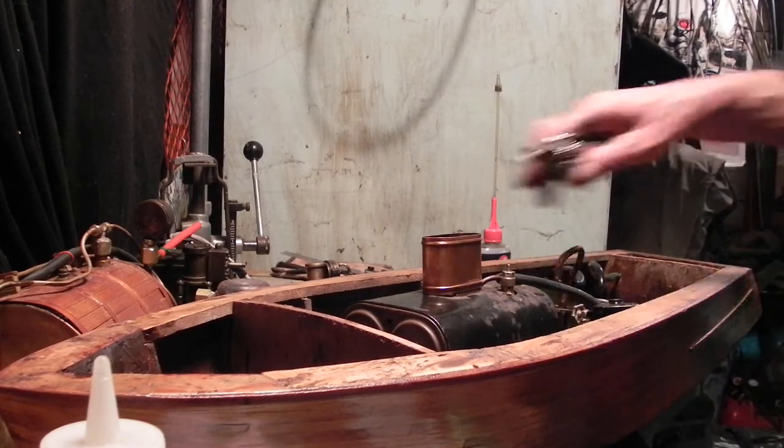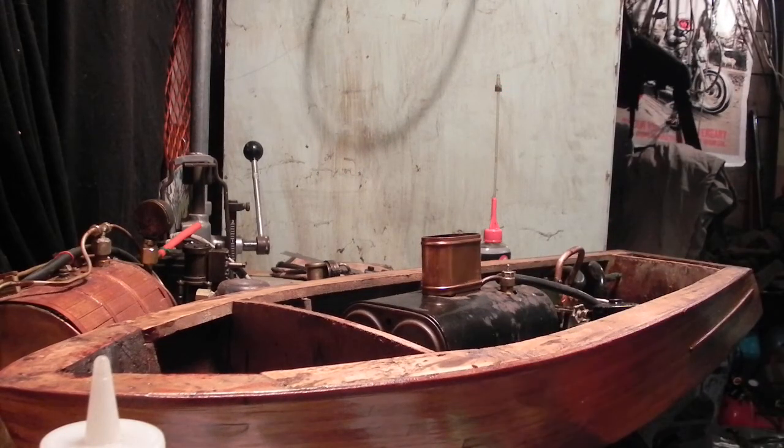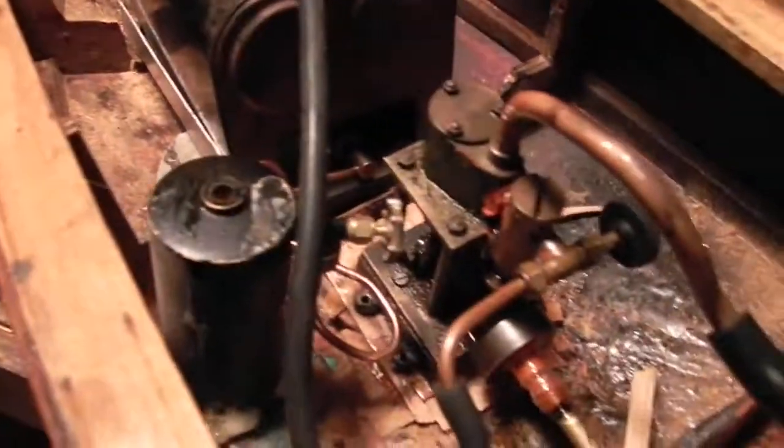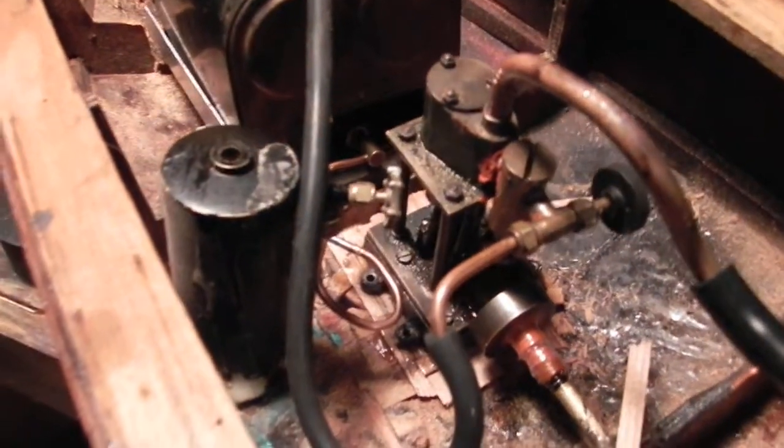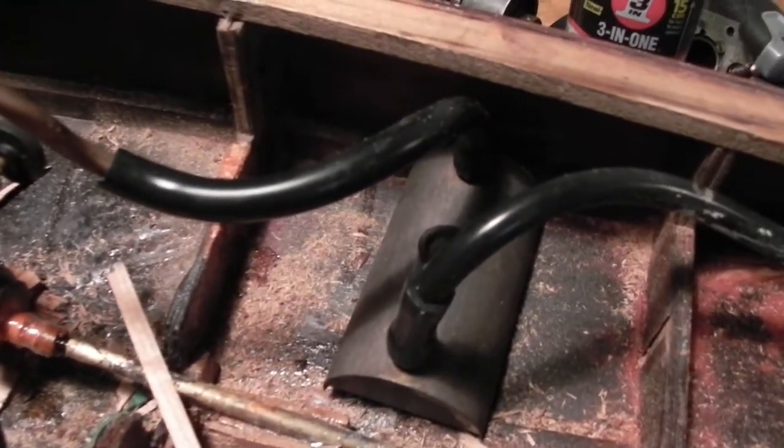We're using butane fuel. We've got an aluminum tray underneath the boiler and a piece of ceramic holding it up for now. We have the engine installed with the butane tank off to the left and the condenser trap off to the right to counterbalance the weight, and the exit is on the rear of the boat.